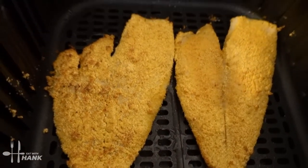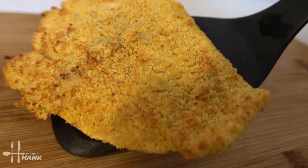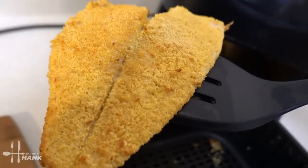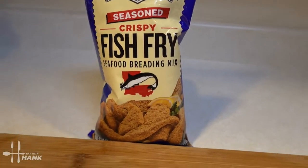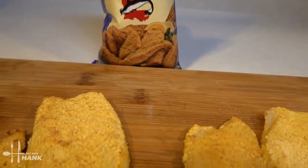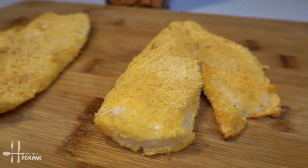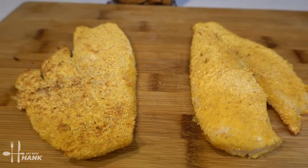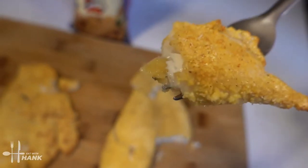It's been a total time of 7 minutes at 400 degrees. Let's take them out — looking great. This is what we have today: air fryer flounder fillets with Louisiana crispy fish fry seafood breading mix. I hope you enjoyed this video. Give this video a like and subscribe for more future recipes. Have a bite and thanks for watching.